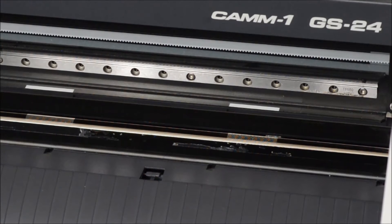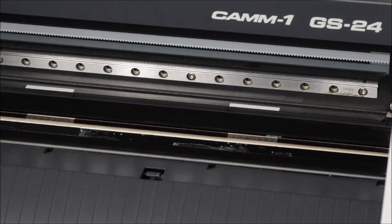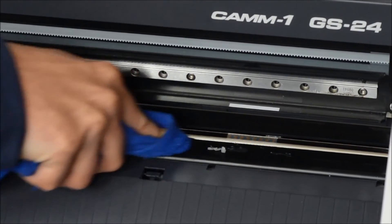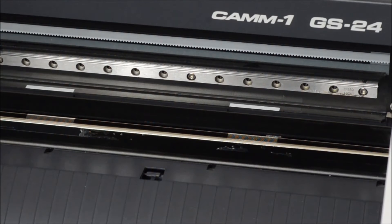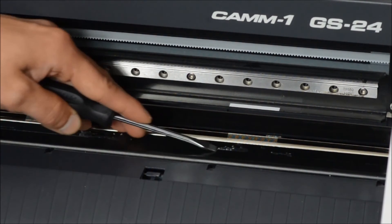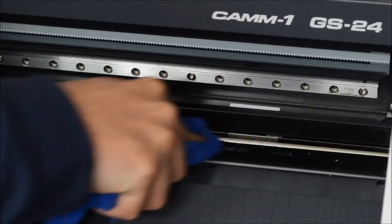Now we have the cut strip removed and we can see we've got some heavy adhesive left over. It's highly important to get all that removed, so I have an old towel and some Rapid Remover, which is an adhesive remover for vinyl. Get your towel sprayed with it. What you want to do is push as hard as you possibly can and just try to peel it up as you're moving it. Some parts are going to be a little tricky, so you can take a flat head screwdriver or any tool to loosen it up a little bit more and just keep scrubbing until it comes off.